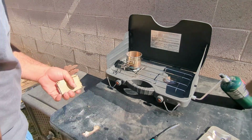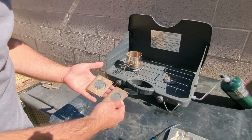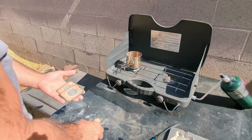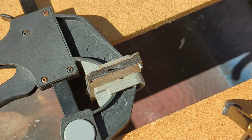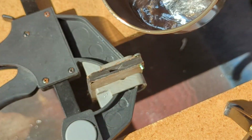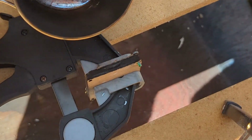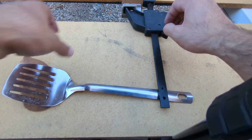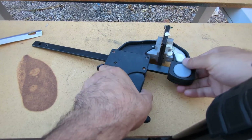Now that your metal is all ready to pour, you can use something like a cake tin, or what we're gonna use is this billet mold, also called a die cast mold. It's been several hours, so let's see what we got.